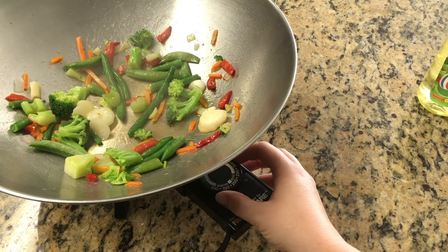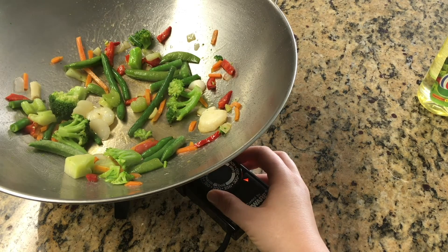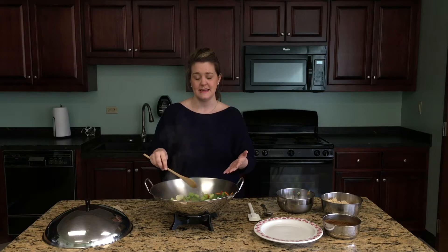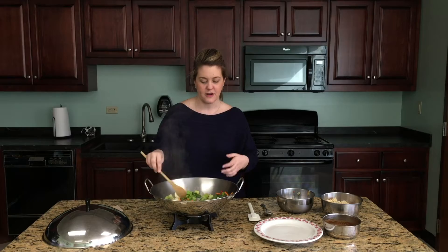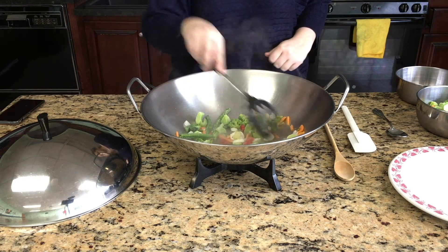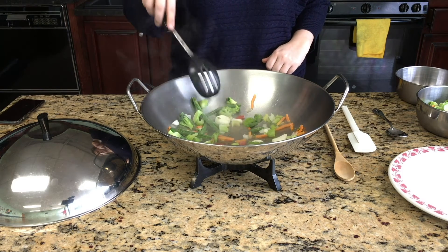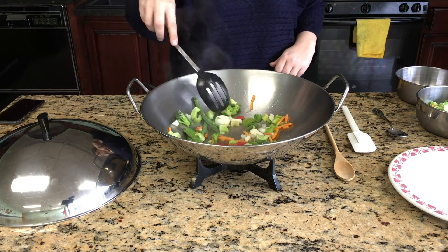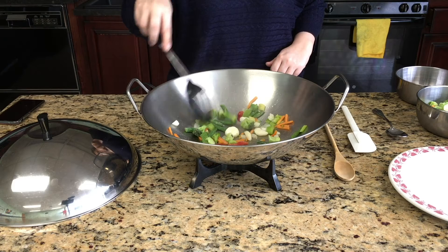In our stir-fry pan, you want to make sure the heat is pretty hot, because you don't want the moisture from the frozen vegetables to steam. You want the heat high enough to get browning and caramelization on your vegetables. Spread the vegetables out in the pan so they have room to breathe and aren't steaming each other. The great thing is you can do this in a regular fry pan — no special pan required.